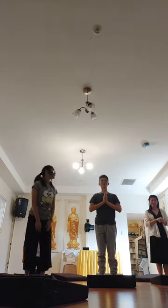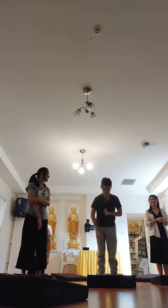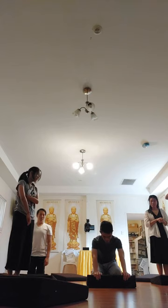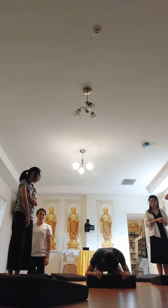Sorry, very bad speaking. I'll do it again. Right arm, right leg, right knee, left knee, and then left arm, and then just make your knees, and then head down.